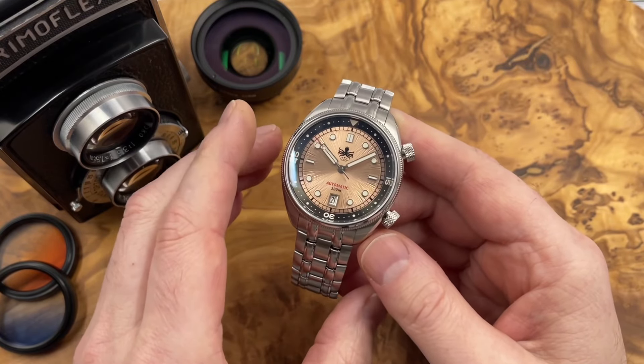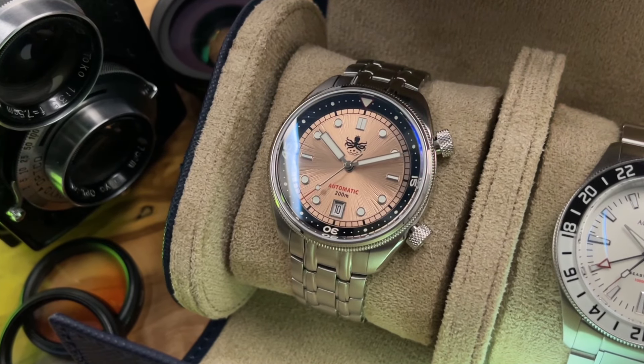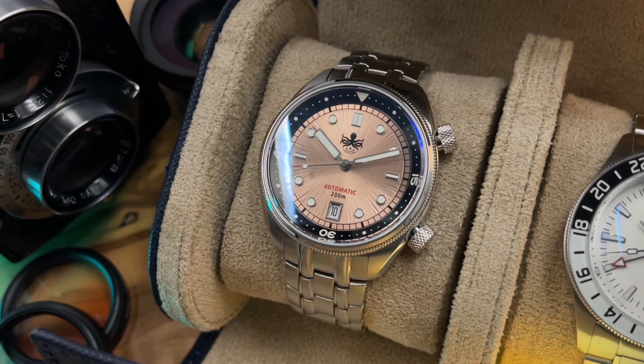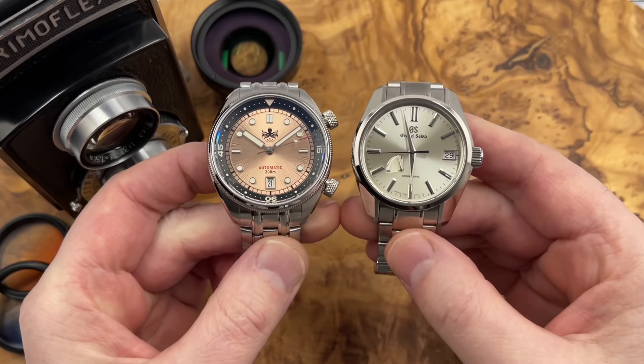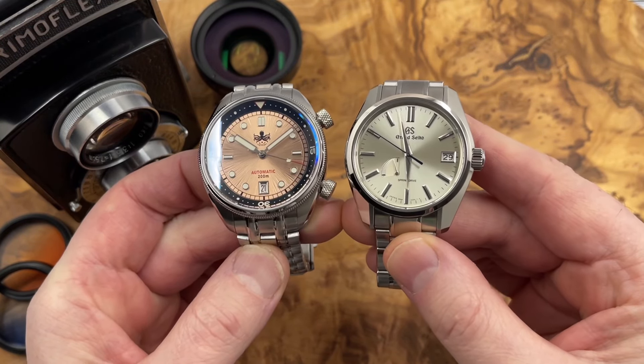Phoebus are set to relaunch their Eagle Ray divers with some stunning sunburst dials, and the one they've sent me to show you has a champagne sunburst dial — or does it?